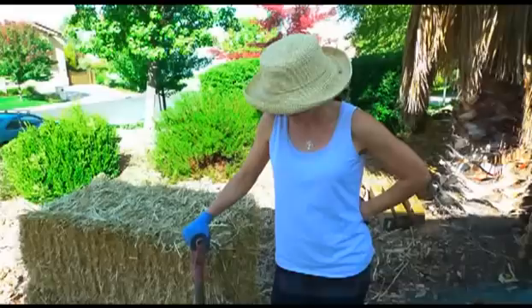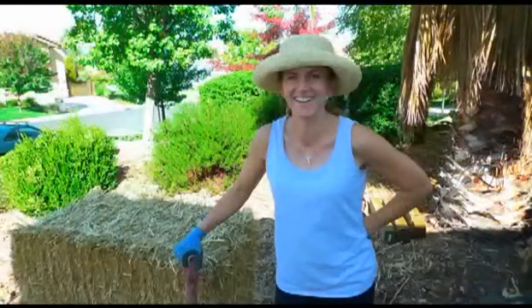Hi, my name is Kat. I'm a landscape architect, and today I'm going to show you how to rethink your lawn the Bay-Friendly way.